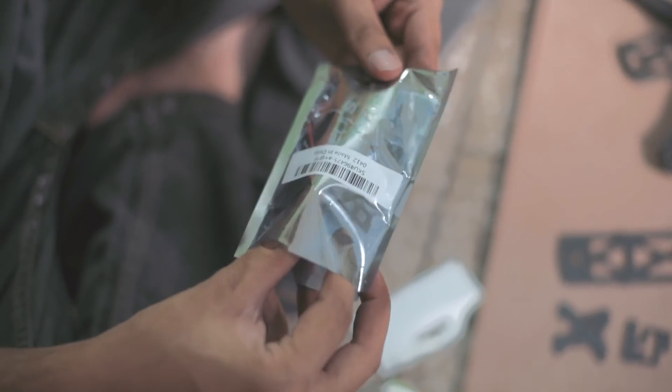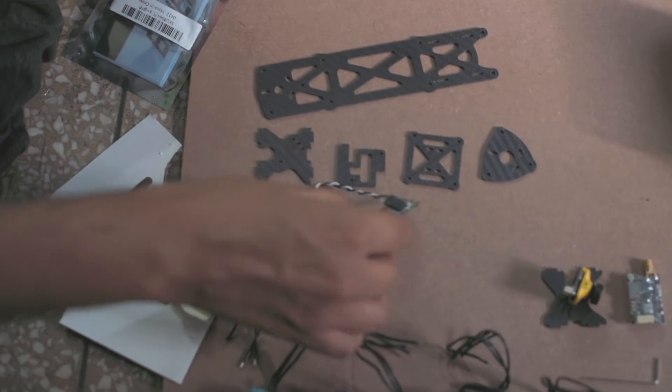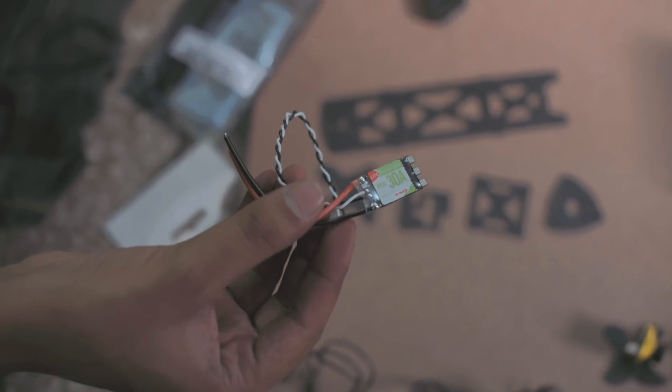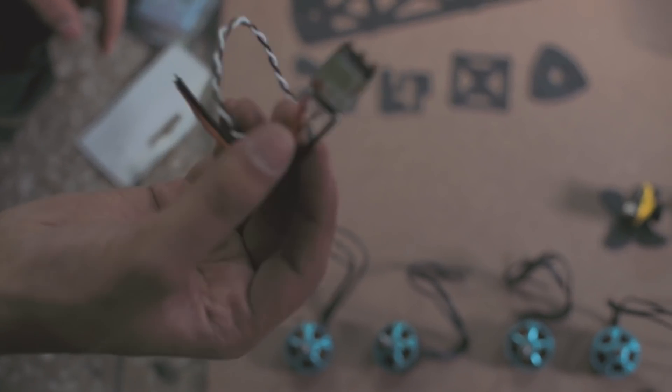This is an ESC — the short name for electronic speed controller. To put it very simply, this is like an interface between the flight controller and the motors, so we're going to connect these now.